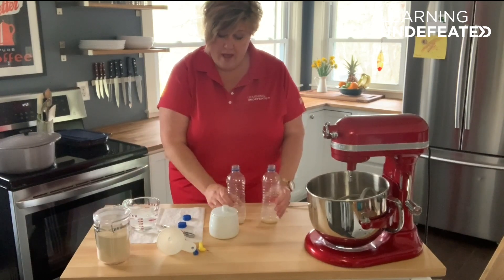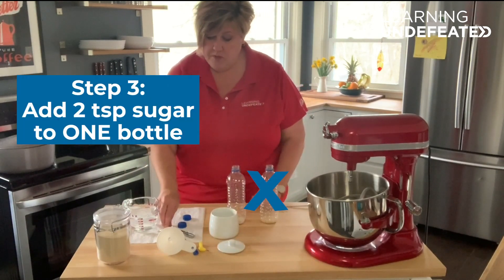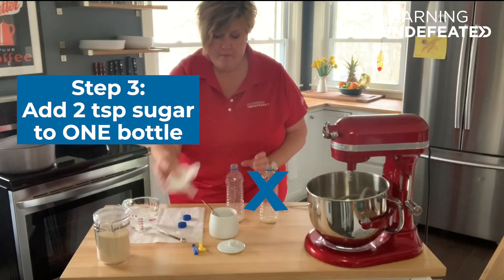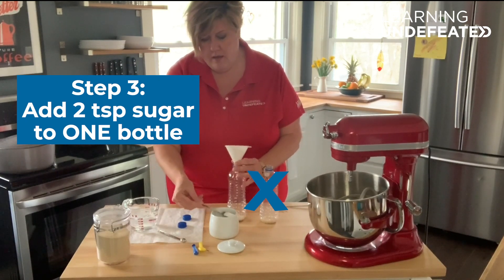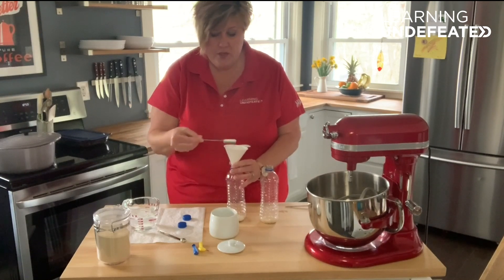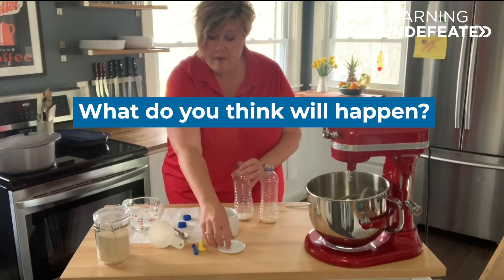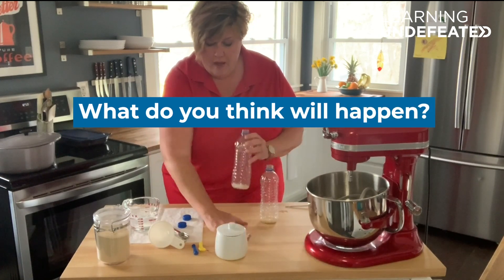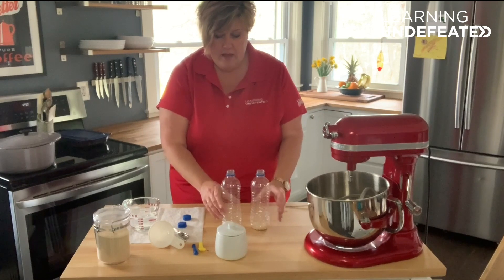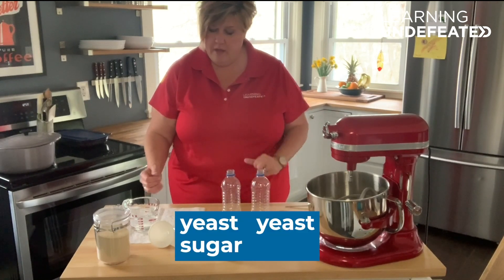Now to one of the bottles — just one of the bottles — we're also going to add two teaspoons of sugar. Based on what we just discussed about the yeast feeding on simple sugar, this is where you can formulate a hypothesis in terms of what you think might happen to the two different bottles. So now in each bottle we have yeast, and in one bottle we have sugar.